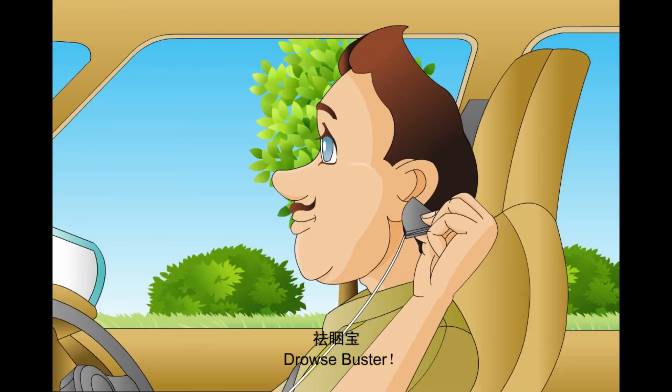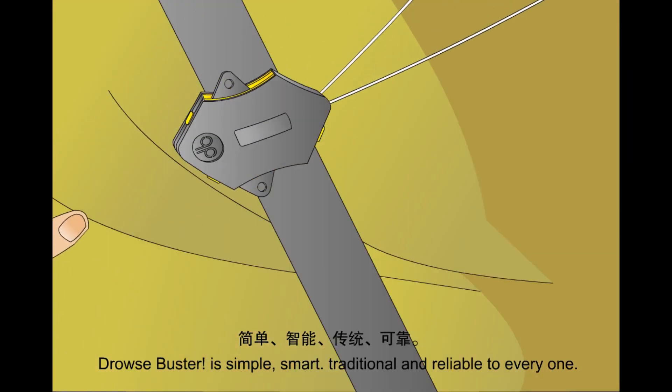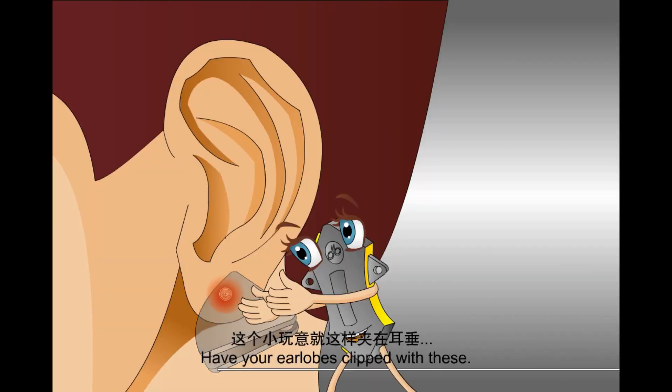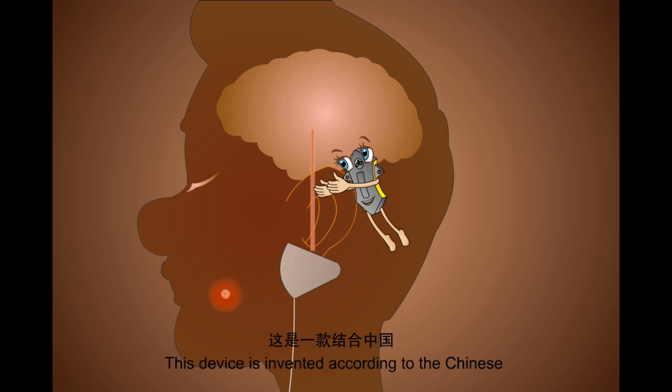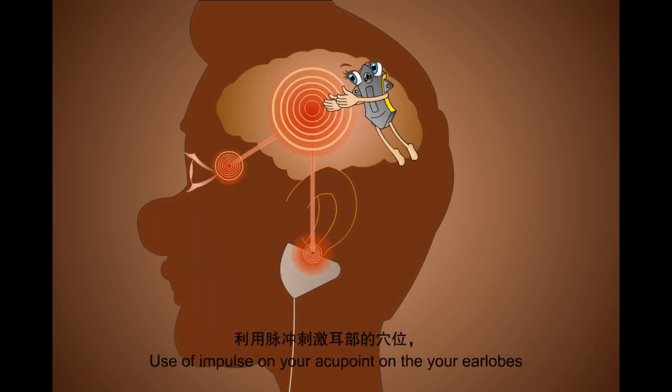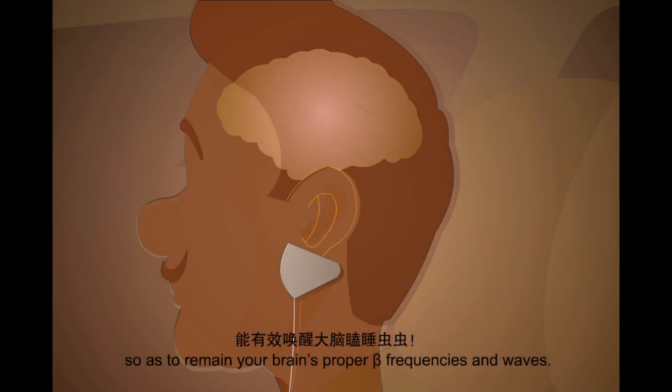This is the first device of its kind on the market. Drouse Buster is simple, smart, traditional, and reliable for everyone. Clip these on your earlobes. This device uses Chinese traditional medical acupuncture theory combined with modern technology. It uses impulses on the acupoints on your earlobes to maintain your brain's proper beta frequencies and waves.